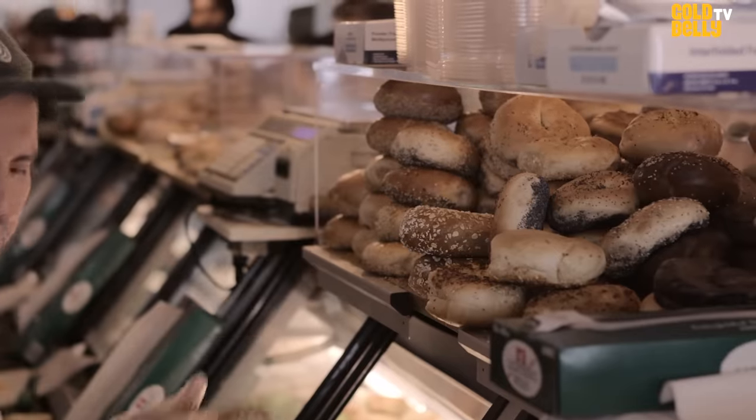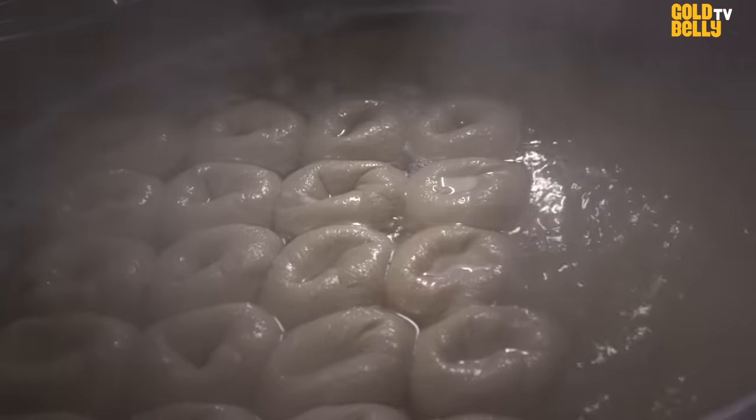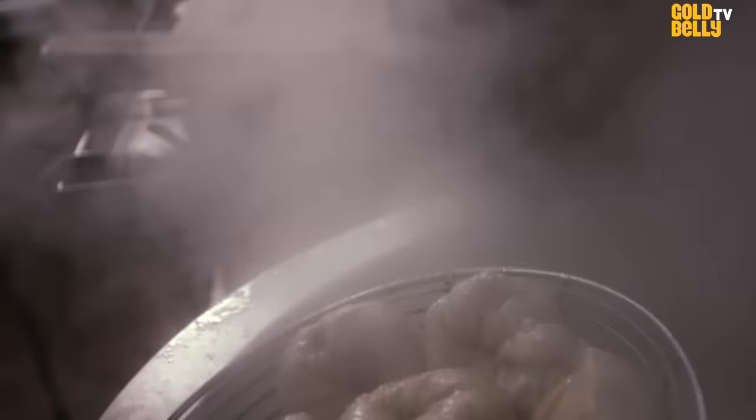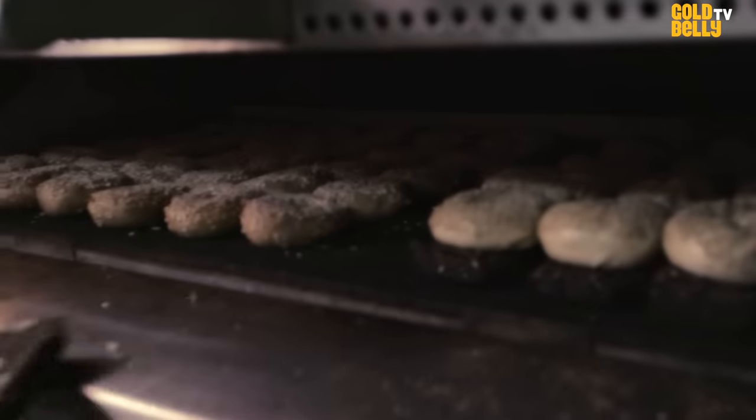My family started the business in 1976. The name ESSA Bagel comes from the Yiddish word 'ess,' which means eat — ESSA Bagel, eat a bagel.